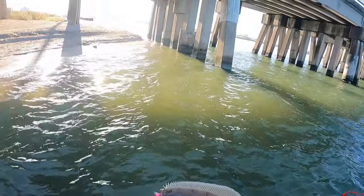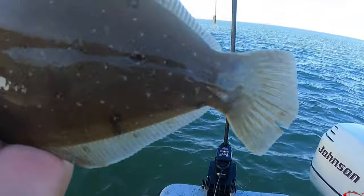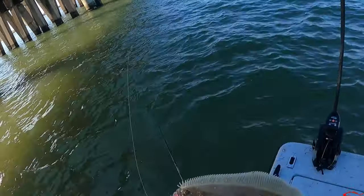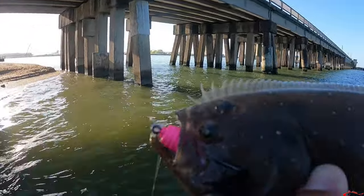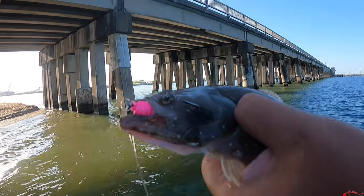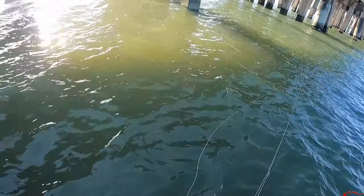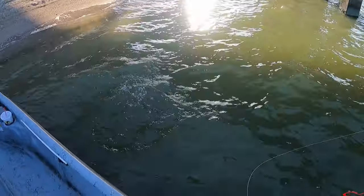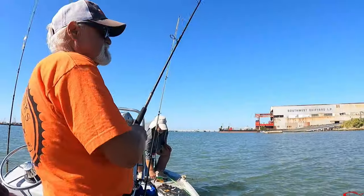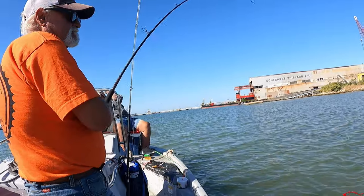Look at this guy — he's got all kinds of ugly-looking spots on him. We're going to get you off, buddy. Look at that hook set, right in the mouth. I know it hurts — it hurts me more than it hurts you. Not really. I feel no pain. Get it in the boat, guys!